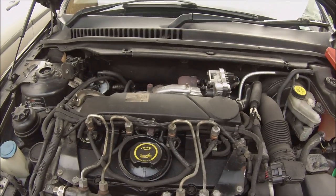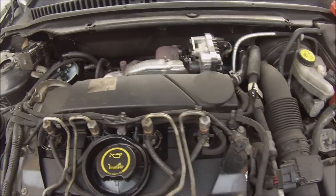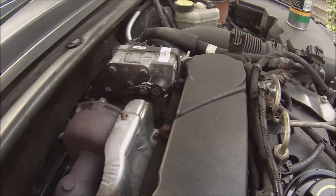Hello YouTube, just working on the Jaguar, on the X-Type. Just thought I'd show you. I need to keep all this clean. I'm not the first to do this — I've seen it on the forum.